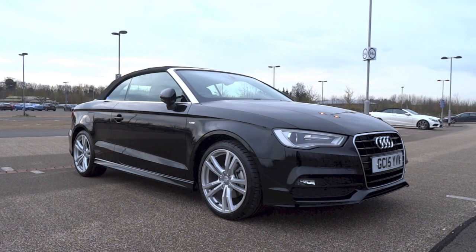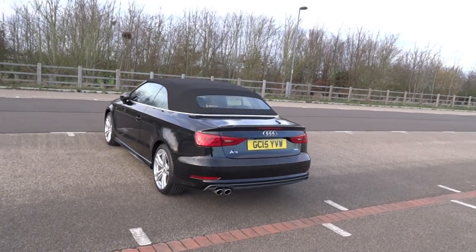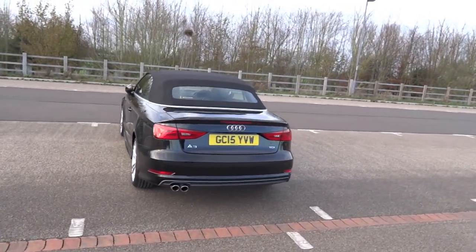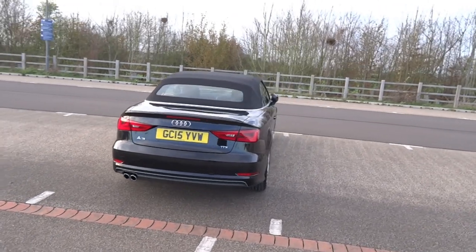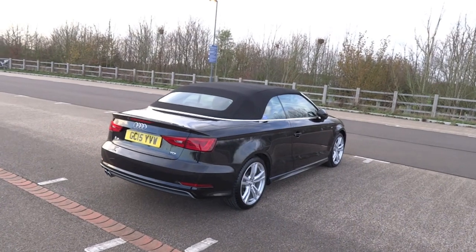Hey guys, right here I have a 2015 Audi A3 Cabriolet 2L TDI S-Line. And today I'm going to make a start-up and full vehicle tour video of it, to show you the features inside and out.